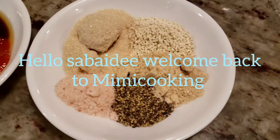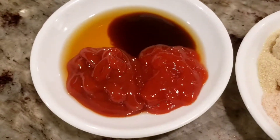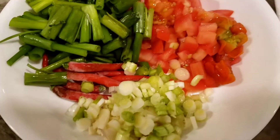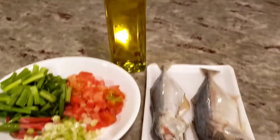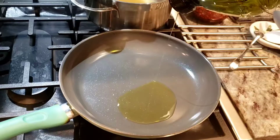Hello everybody, welcome back to mini cooking. Today we are making mackerel with tomato sauce. But if you guys don't like mackerel, use any other kind of protein — it's fine, it will work out perfectly.